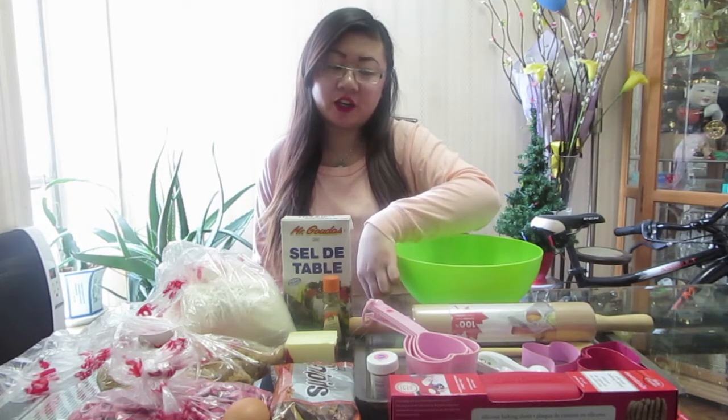These are the ingredients we will be using today. I have not measured anything out so it's in its original package, and as we go along the recipe I will measure them out. What we'll need is a mixing bowl, a cookie tray, a rolling pin which we may or may not need, measuring cups — these I got from my local superstore and they're super cute because they are hearts for Valentine's Day — teaspoons, four different cookie cutters, and a wooden spoon.